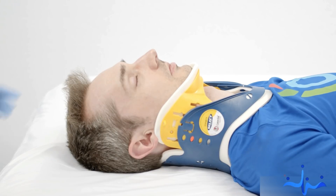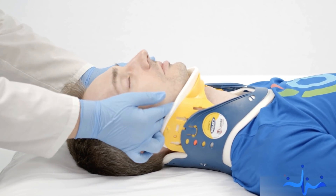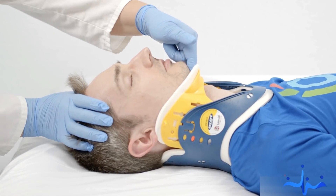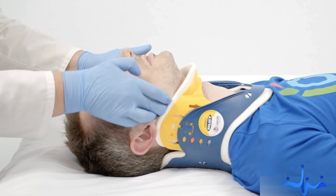Spinal injury suspected? Keep Fred's head in a neutral position as you open his airway using the jaw thrust method. If that doesn't open his airway, then tilt his head back. Airway is the priority — let's ensure it's established.